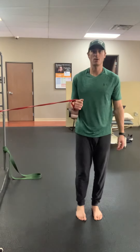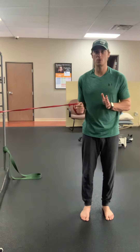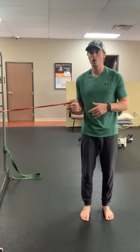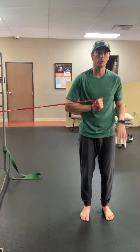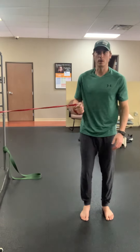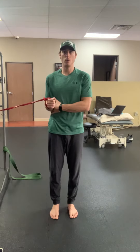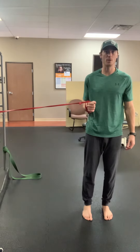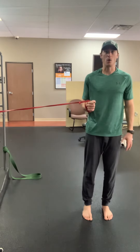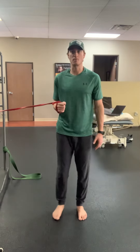I'm going to sidestep until I can't maintain this neutral position anymore and the band starts to either pull me away, or I start to overcompensate and lose my proximal stability. So I'm holding this neutral position at my shoulder blade and elbow, elbow pinned at my side. I step until I can't hold this position anymore, hold this static position, and then back to the resting spot.